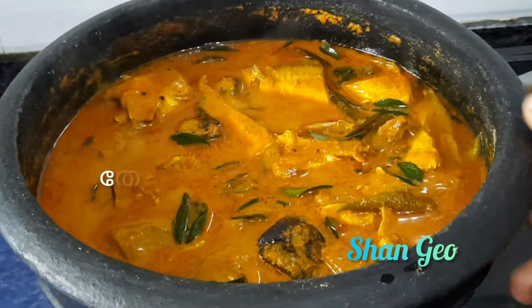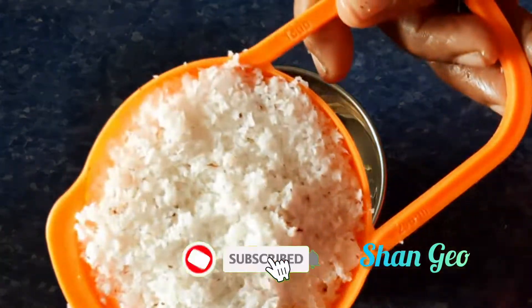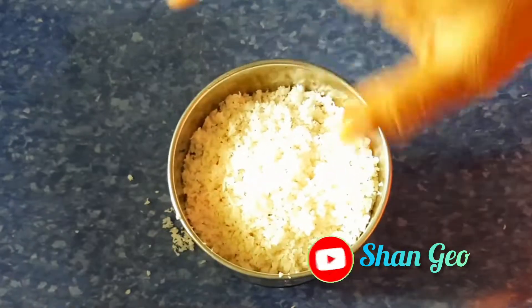I will prepare for the recipe. We will prepare for the food. I will cook the food for 6. I have to mix it in a few minutes.